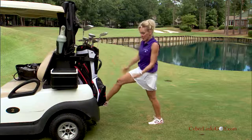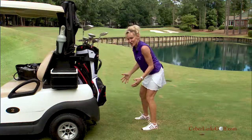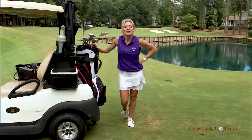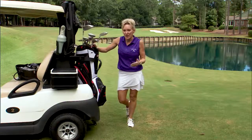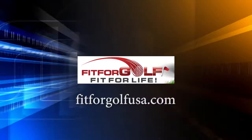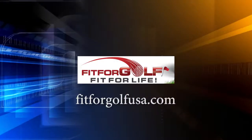You do those stretches and then you spend the next few hours back in your golf stance — at least you're loosened up and not tightened up too much. So for those stretches, you've got your calf stretch and your hip flexor stretch. Check out those and other stretches on my website, fitforgolfusa.com.